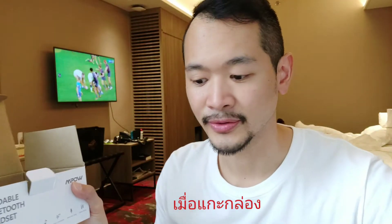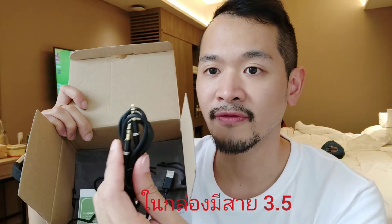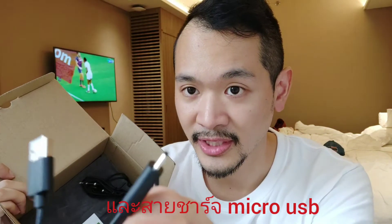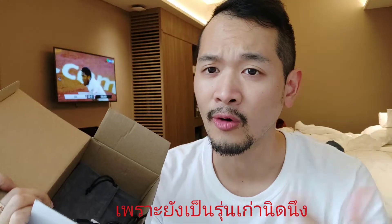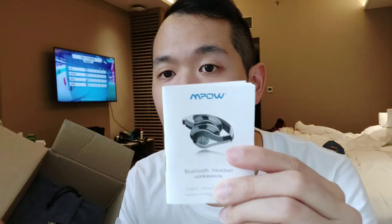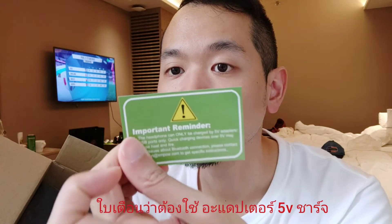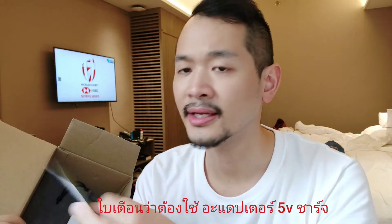When you open the box you have the headphone itself, and then you have a 3.5mm jack cable to use when you run out of battery. There's also a micro USB charging cable — it's still micro USB because it's an older model — plus a quick manual and an important reminder for the headphone.